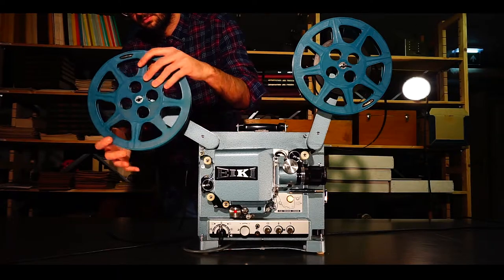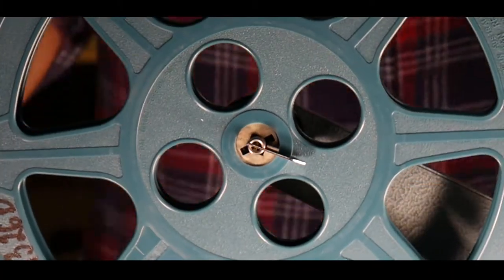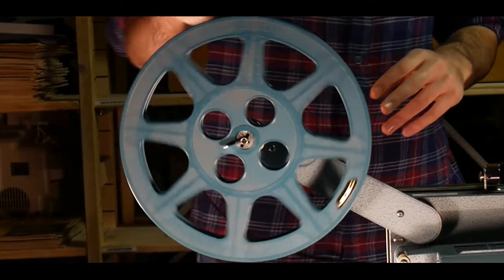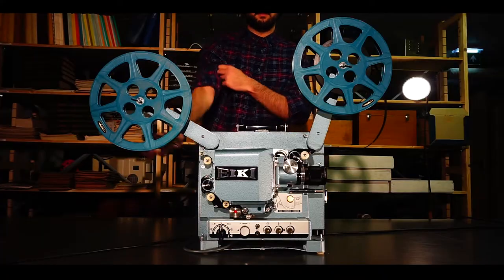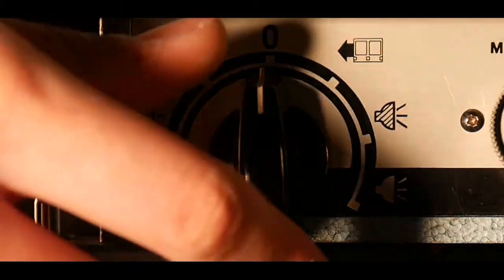After this, put the take-up reel on the spindle and lock it in place. Find the insertion slit on the inner disc and put a couple of centimeters of the film strip into the slot. Rotate the take-up reel a couple of times to make sure that it is tight and that no extra film is hanging in the air. Finally, you can turn the projector on by turning the knob on the bottom left corner to the right if you want the reel to play.